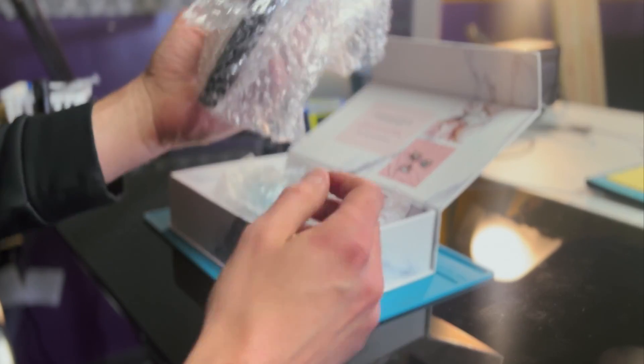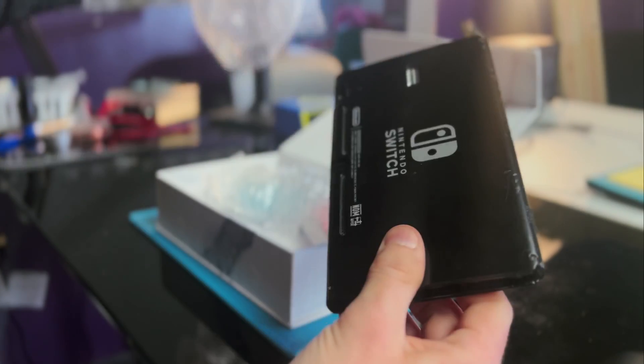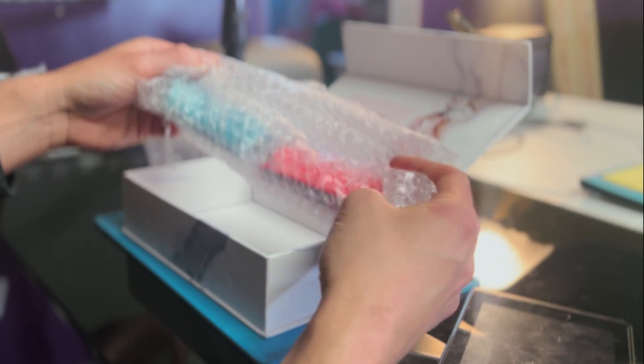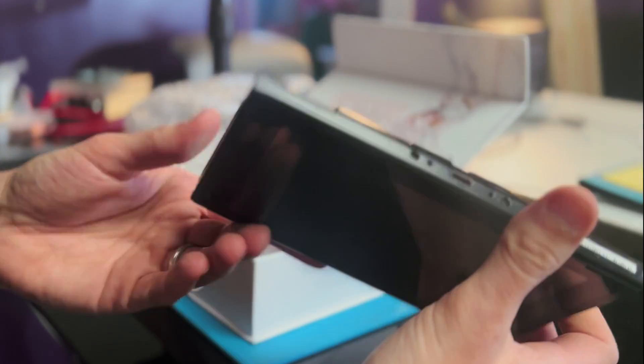I bought this Nintendo Switch off eBay for $100. Bad news is it doesn't turn on — nothing at all. The good news is it came with the two Joy-Cons. Not too shabby. Let's take a look at this and see what we have to work with today.